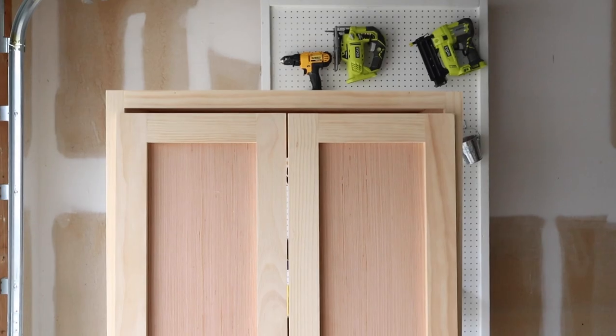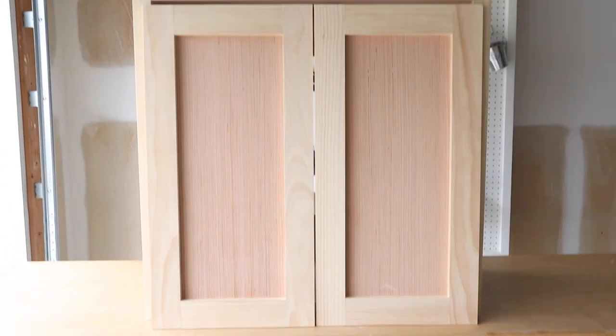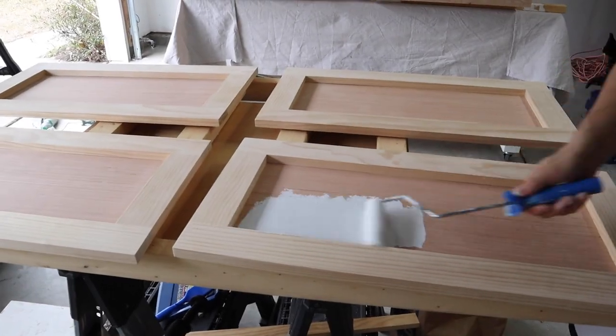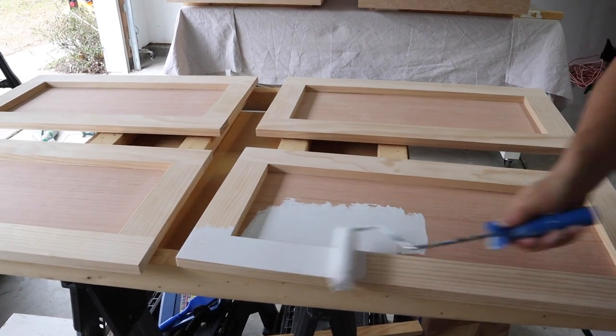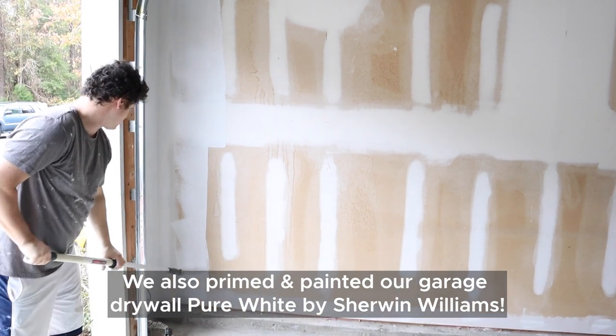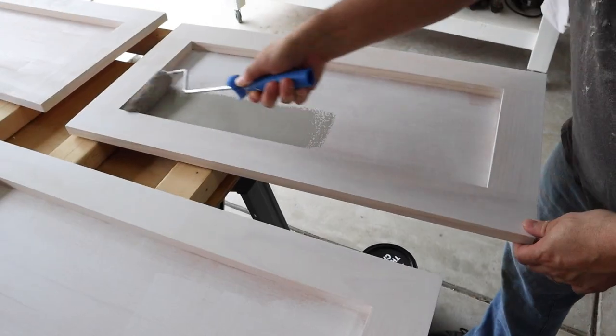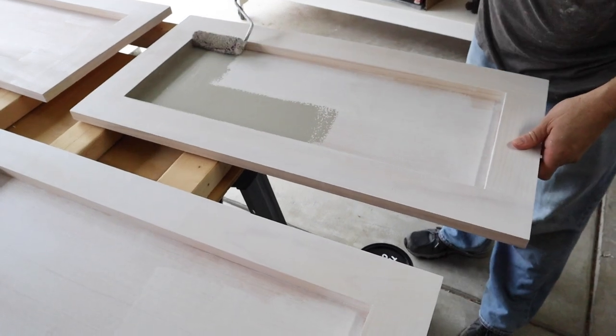But first we are going to build a matching second cabinet. At this point Brandon took over with the cabinets by priming everything. We painted the cabinets with two coats of Dorian Gray by Sherwin-Williams.